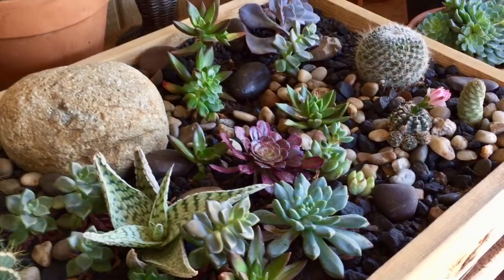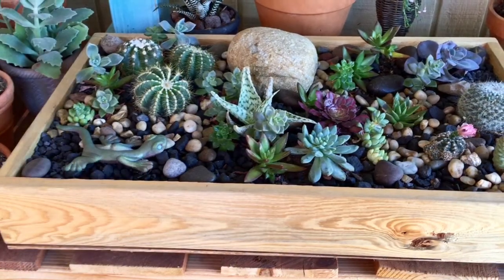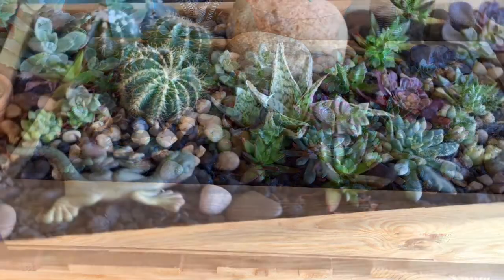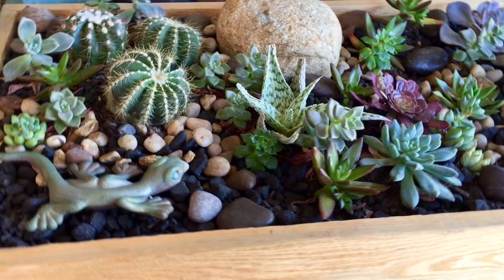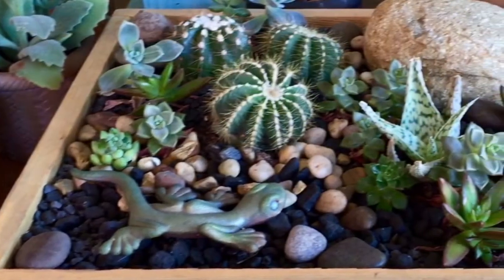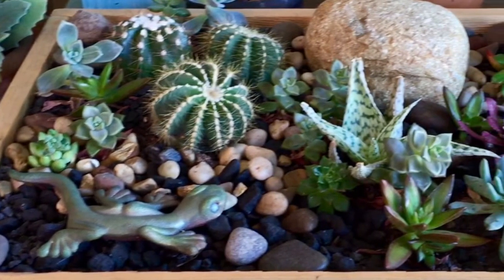Thank you so much to everyone who has subscribed to my channel and who has watched my videos. I love reading your comments, sharing with you guys, watching your videos and learning stuff. It's awesome when people with green thumbs can share all this great information. Have a super fantastic day and I will talk to you guys later — bye!